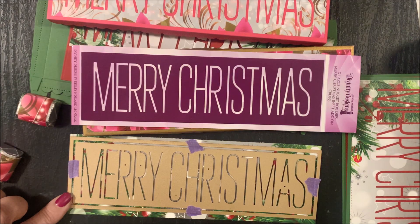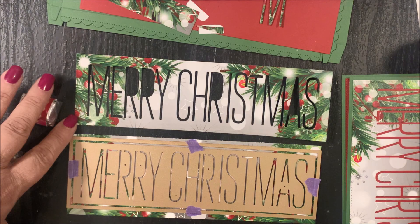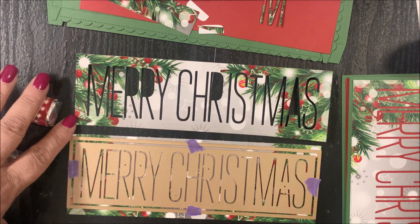The Extra Large Nugget Box Merry Christmas Inset Add-on Die is designed to die cut the pattern into your pattern paper or cardstock. You can see the die was die cut into a piece of our pattern paper.